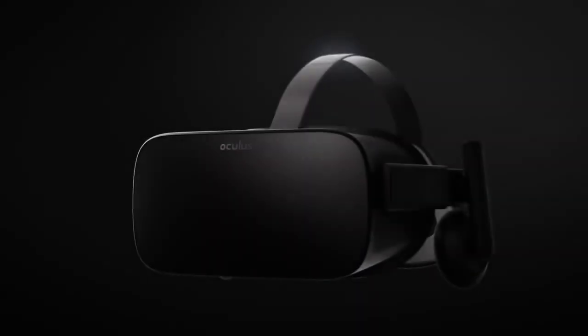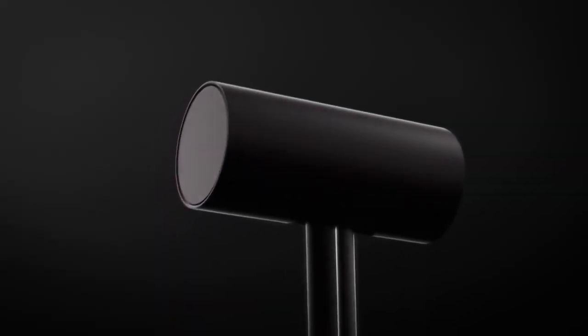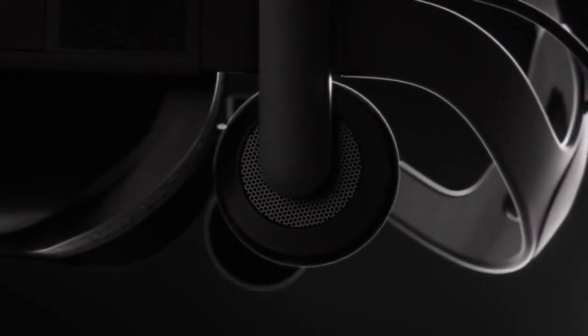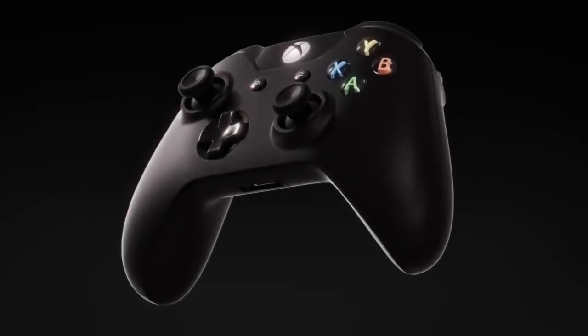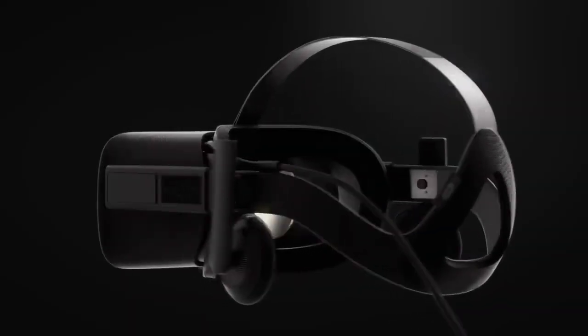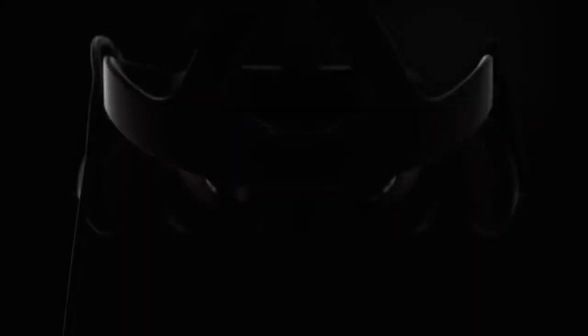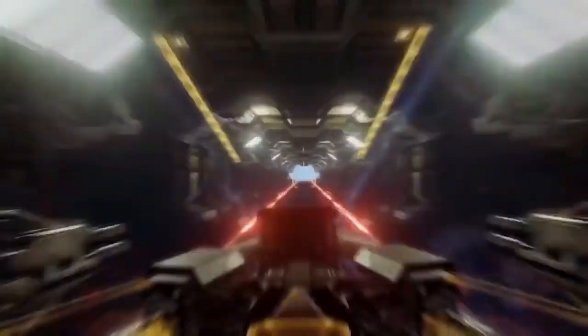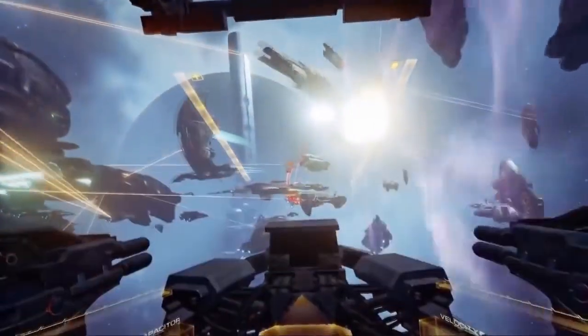Thanks for watching, guys. I just wanted to make a quick list to show you the different items out there that can go with an Oculus Rift to make your experience that much better. There are of course other ones out there — carrying cases, leap motion controllers — but I just wanted to make a quick, robust list of things I use myself that absolutely make my VR experience better. Have a great rest of your day, and I'll see you next time.